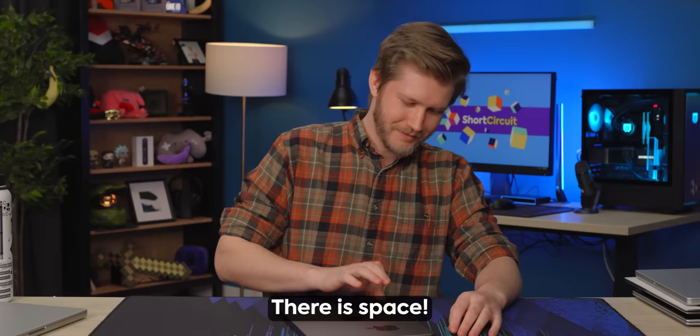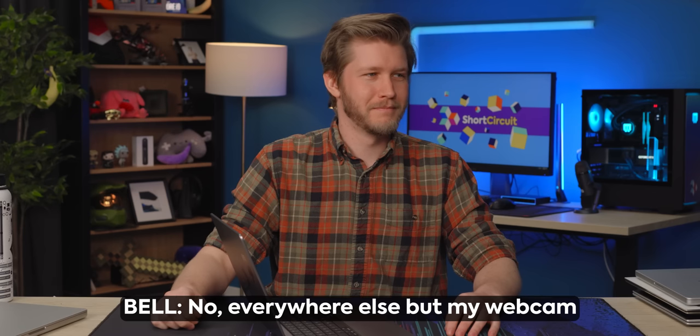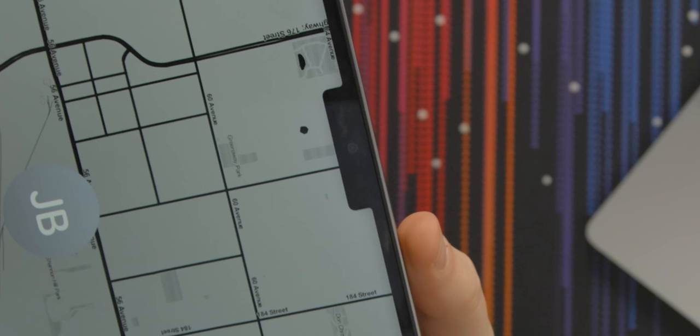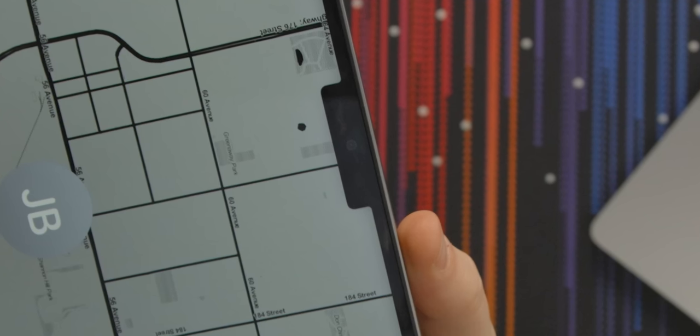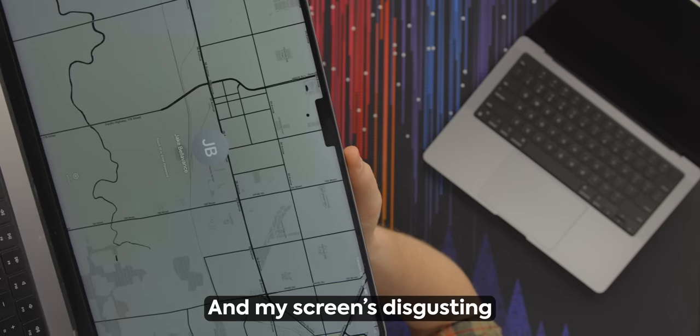You're opening it wrong. How am I supposed to open it? Don't dig your finger in it. Look at where your thumb is when you open it. Do you not have fingerprints over your webcam? No, everywhere else but my webcam. Okay, bring it over here — the whole thing's disgusting, but particularly your webcam right here. It's so gross. MacBooks don't even have a touch screen and my screen is disgusting.